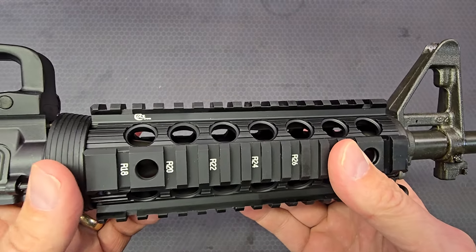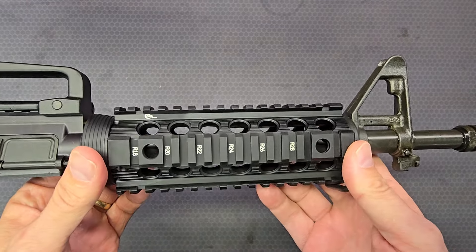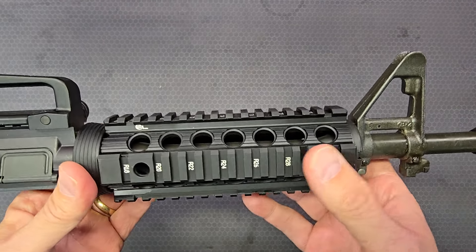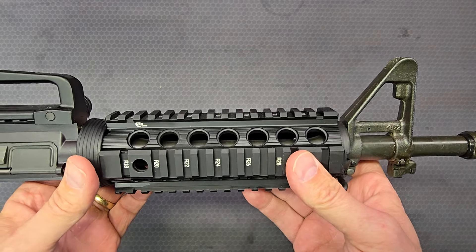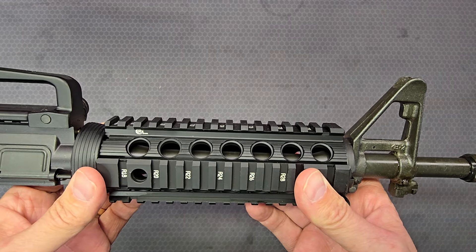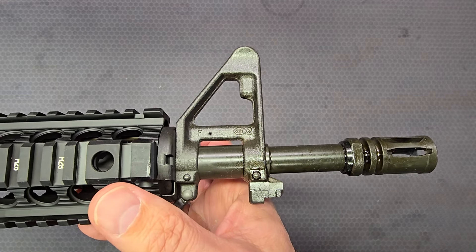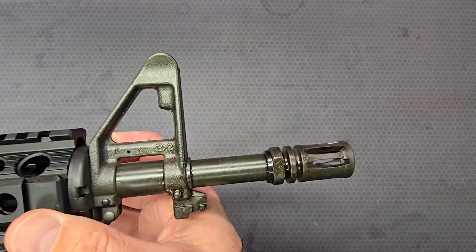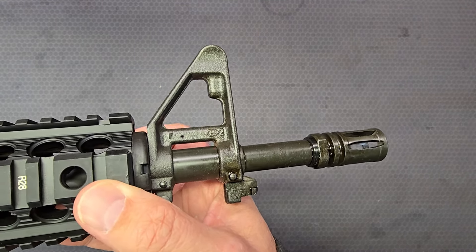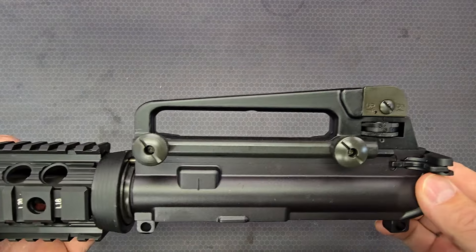The neat thing about this rail system is it's a Colt-branded Troy drop-in rail. It was intended to be similar to the Knight's Armament M4 RAS. Colt used these for a brief period of time on early Colt SOCOMs back in the 2011–2012 timeframe roughly. Here we've got the F-mark front sight base from days gone by — you don't see those used anymore because there's only one height of front sight base used now. Let's flip it over and look at the other side.